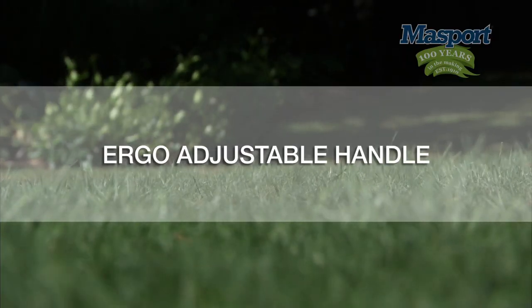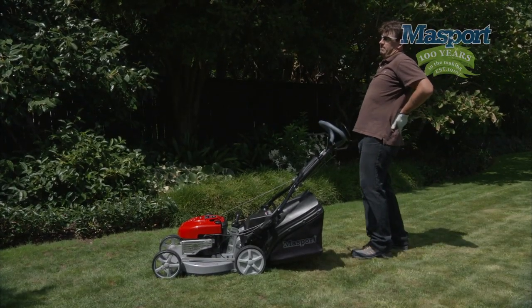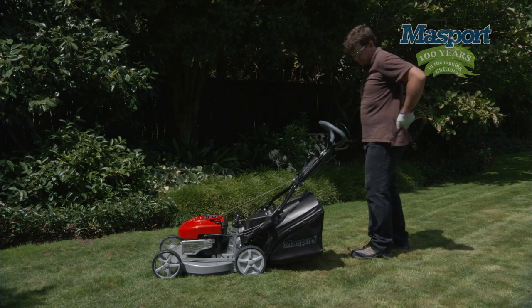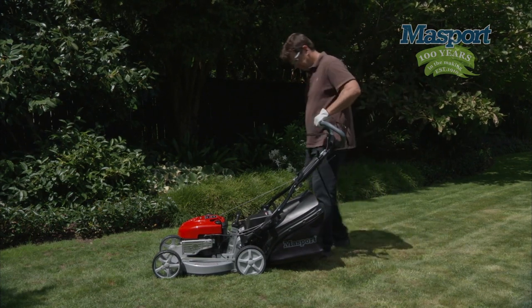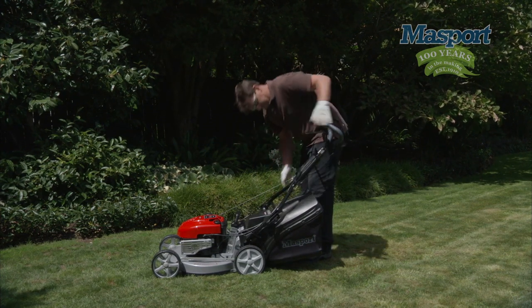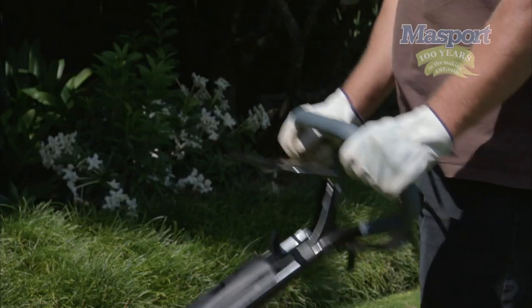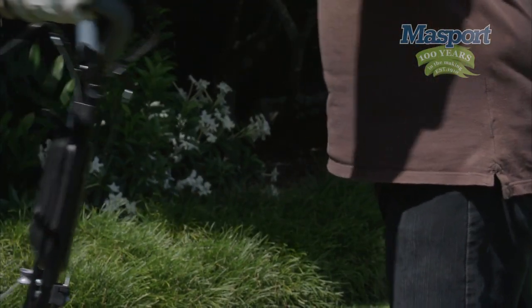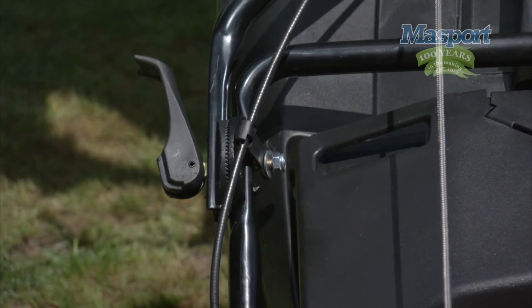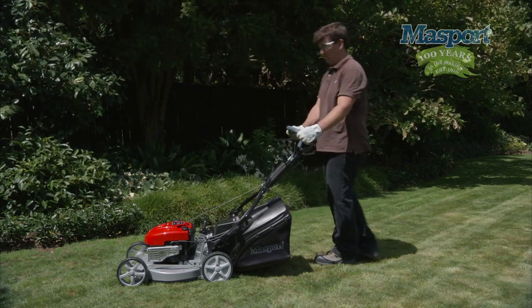Ergo adjustable handle. Ever had that horrible feeling of really bad backache after mowing the lawns? Well, Massport can help make mowing more comfortable because Massport have come up with technology they call the Ergo Adjustable Handle. With these two positioners, it allows you to put the handle at any height whatsoever. Whether you're shorter or taller, it's very easy — all you have to do is adjust it to the height that best suits you.